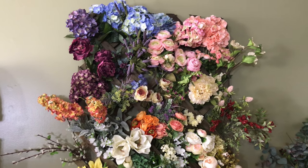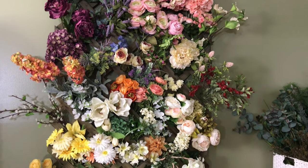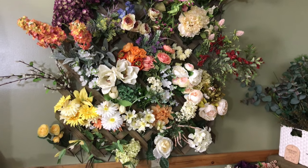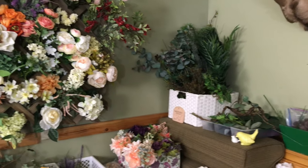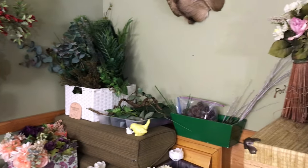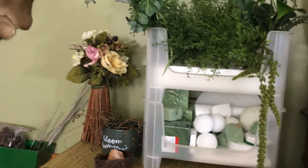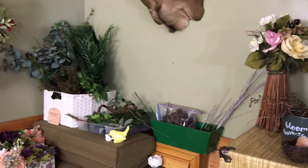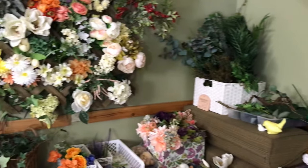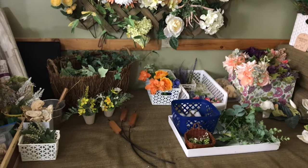My flowers are from Dollar Tree and Goodwill, but I have a lot of flowers that I've picked up that actually have a Michaels, Hobby Lobby, or Joann tag on them — you know, the little paper tags. And then of course some of the pieces actually came out of my yard. I'm not afraid to use pieces right out of the yard.